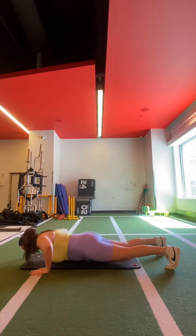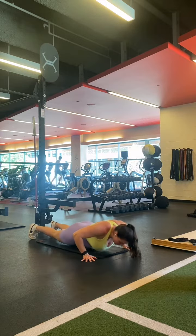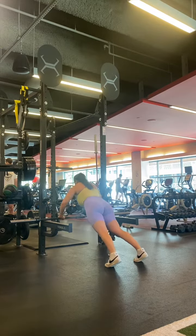So I get this question all the time, specifically from women, asking how they can progress their push-up so they can do it all the way on the ground. Luckily for you, the push-up is one of the most regressible and progressible exercises out there — I don't know if those two things are actually words, but I'm going to go with it.